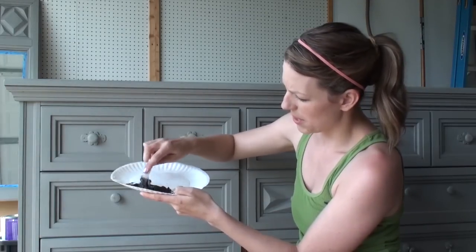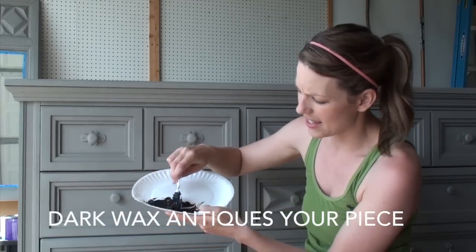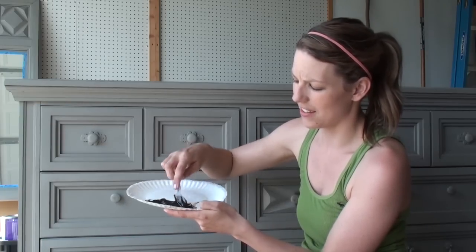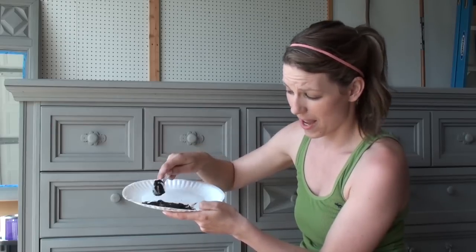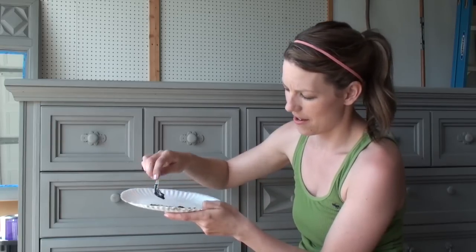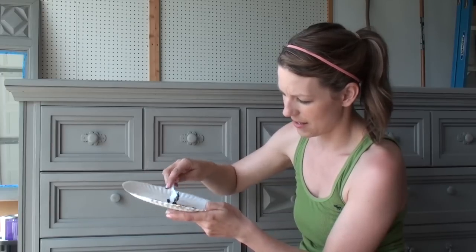The whole idea behind dark wax is to make your piece look older and antique it. Sometimes I don't use it — a lot of times with white I like it to just be clean and clear. I have used it with white and really liked it. I have a Goodwill dresser on my blog where I used a lot of dark wax. So I've decided to do some dark wax on this piece today.